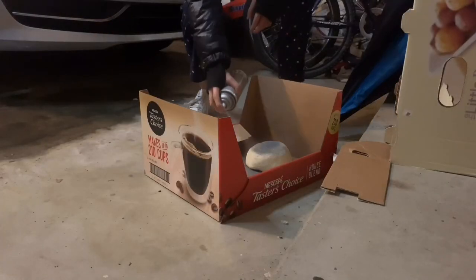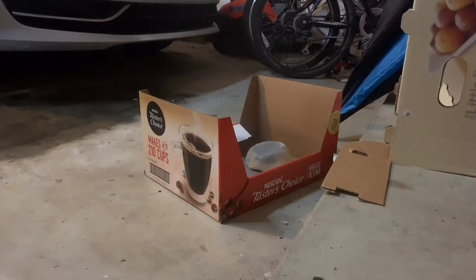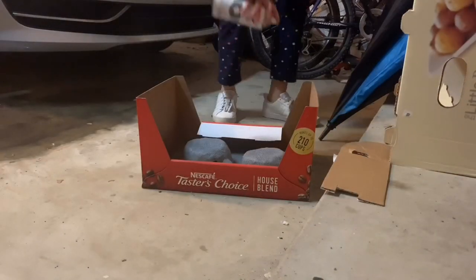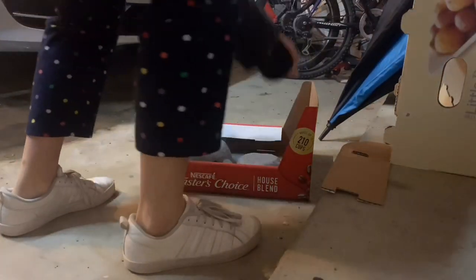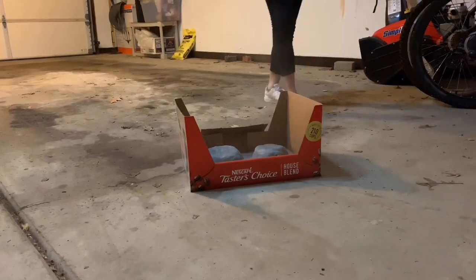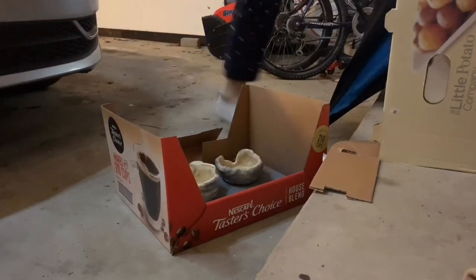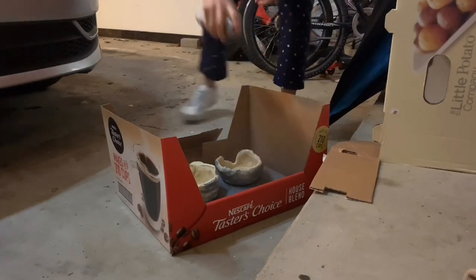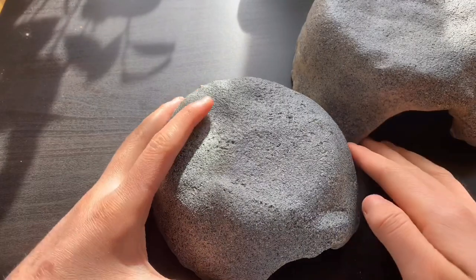Once the first few coats of your matte finish are dry, take your Krylon Make It Stone and spray the outside of your hide. Make sure to get around at every angle, because I missed a few angles and it didn't look too great. Once your stone layer is dry, take your matte finish spray again and spray the inside and outside of the hide.